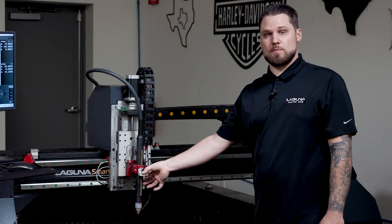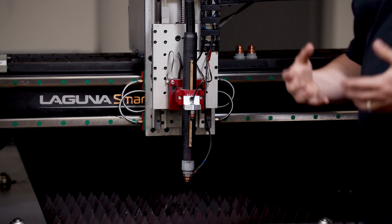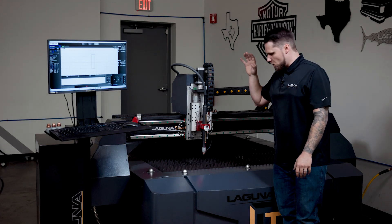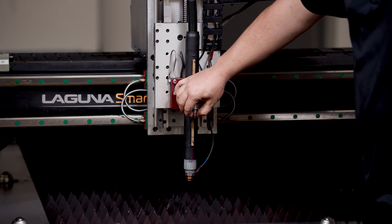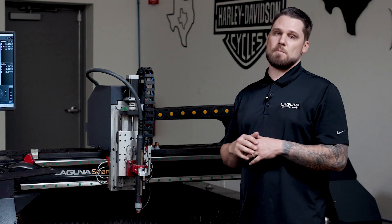Second is going to be the laser pointer. The laser pointer is going to help you set your origin — really helpful if you have a really small part that's random on your table and you want to optimize as much of the material as possible. This is a really helpful unit because you can set it pretty much dead in the corner of that material and really get the most out of it.